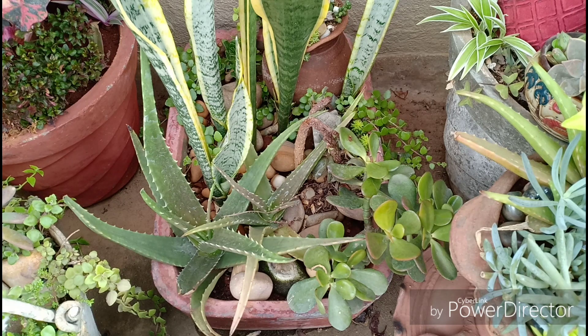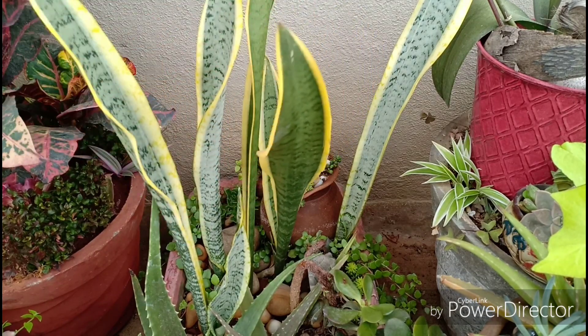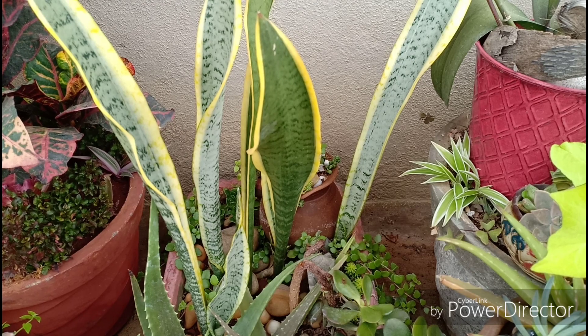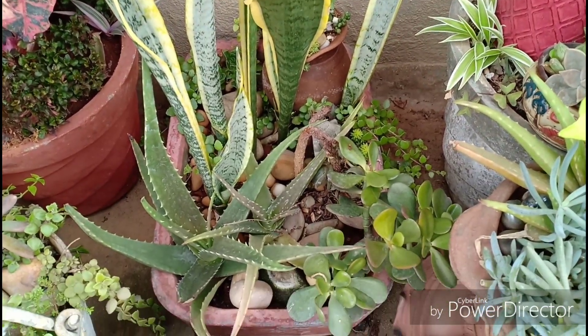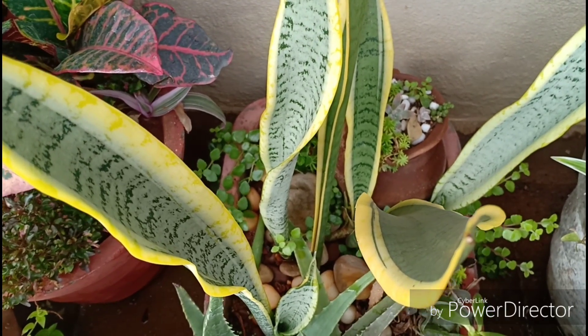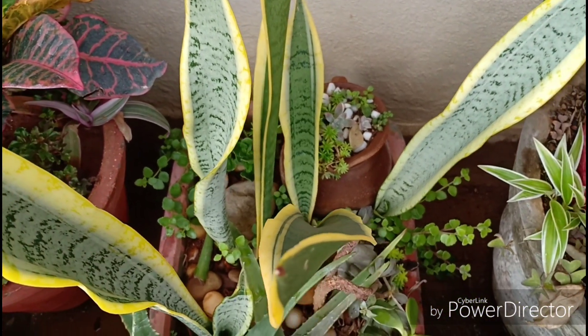Next we move on to everyone's favourite, the snake plant or the Sansevieria — some of you call this the mother-in-law's tongue, which I think as sensible gardeners we need to stop using, because to say the least it is demeaning and very misogynistic in a way. So with that little bit of wisdom, look how bushy the snake plant looks.